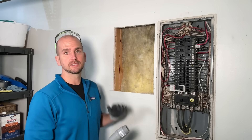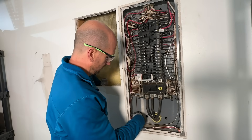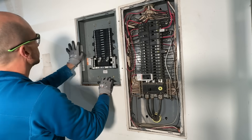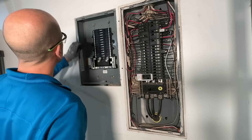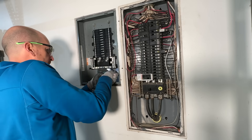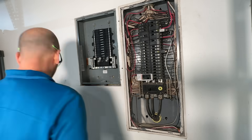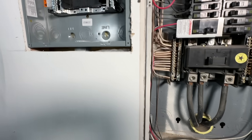Now I'll secure everything so we can get the sub panel set and start running wires. I'll place the elbow first into the main panel, threading it through and starting to thread the nut on — not tightening yet because I want some play while we set the sub panel. Setting the sub panel in place, I'll secure it with four screws. I'm using only inch-and-a-half screws so I don't penetrate further than the stud. It'll be slightly offset from the drywall about a quarter inch. Then I'll place the nuts on both ends, tap them tight, and finish with plastic bushings to protect the wire. Now we have a nice inch-and-a-half piece of conduit between the two panels.